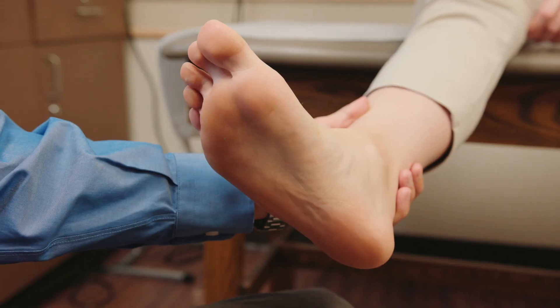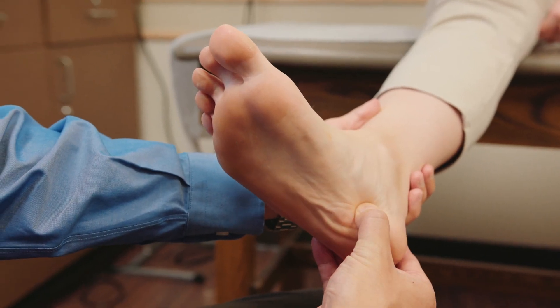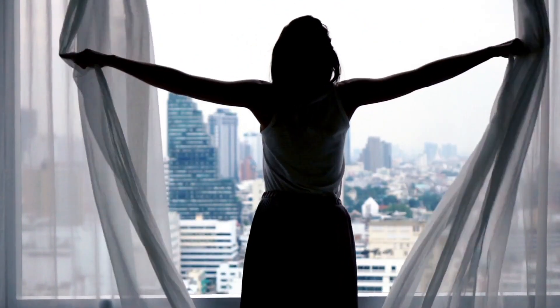Plantar fasciitis — weird name, common problem. Most likely if you ask around, you'll find someone who's had it. That stabbing pain right here first thing in the morning is because this thick band of tissue is inflamed.